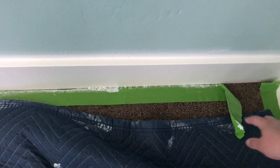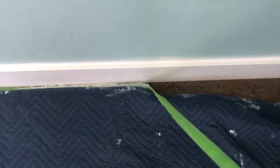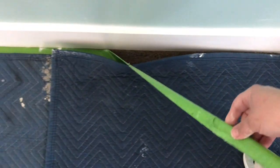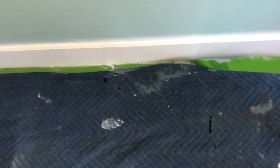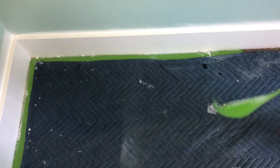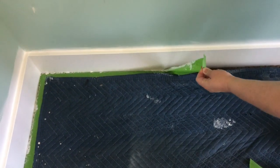While the paint is still wet we're going to go ahead and remove the tape. You can see the nice line we got — no paint on the carpet. Although I guess if you want new carpet you could accidentally spill on it.